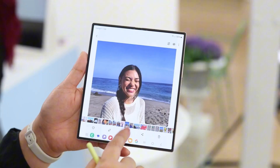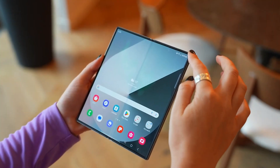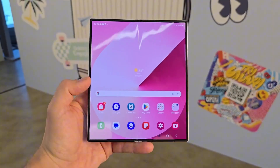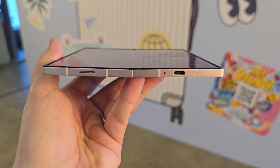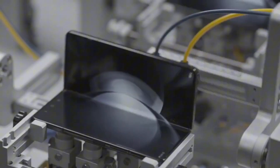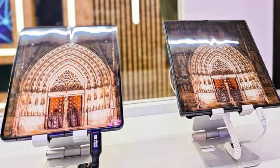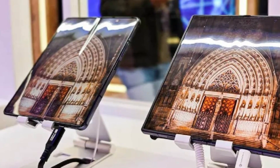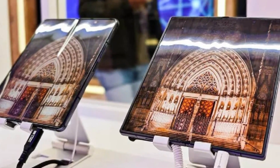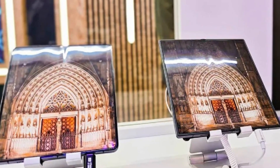With Samsung facing increasing competition in the foldable market, it's clear that customers are no longer willing to tolerate flaws that rivals have largely addressed. Recent leaks suggest Samsung's next foldable will no longer look outdated compared to Chinese alternatives. Samsung may have reinforced those rumors by showcasing a new display designed for the Galaxy Z Fold 7 at MWU, with strong indications it featured the screen intended for the company's next book-style foldable. Even if it wasn't a direct prototype, this reveal provides insight into how the two models might compare.